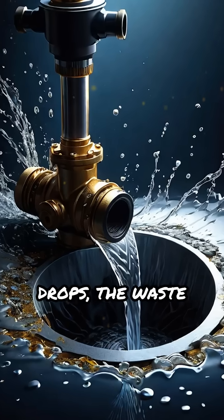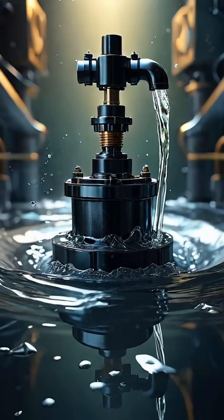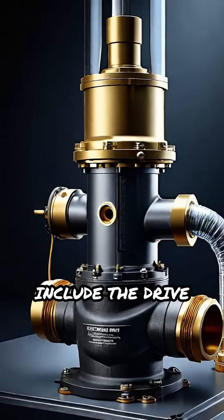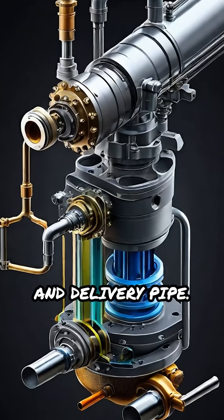After the pressure drops, the waste valve reopens, allowing the cycle to repeat automatically as long as there's flowing water. The main parts include the drive pipe, waste valve, delivery valve, air chamber, and delivery pipe.